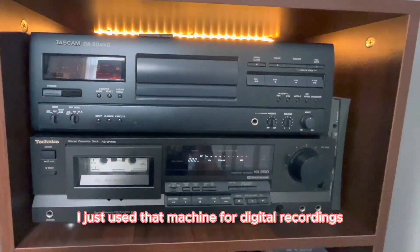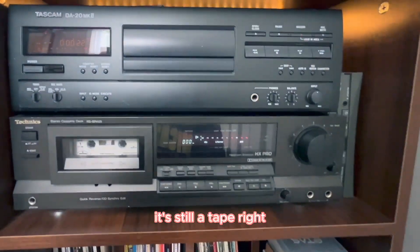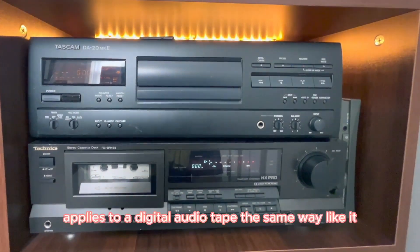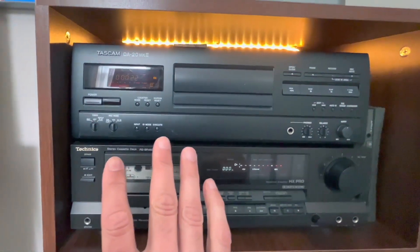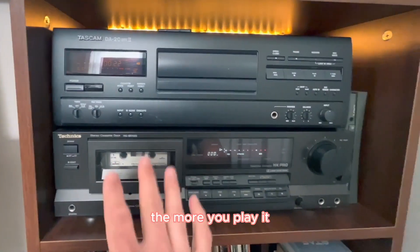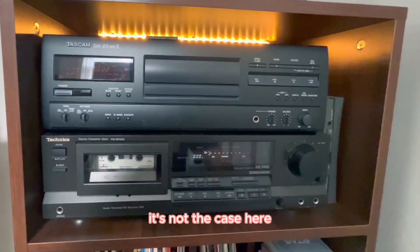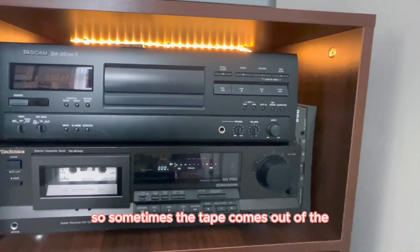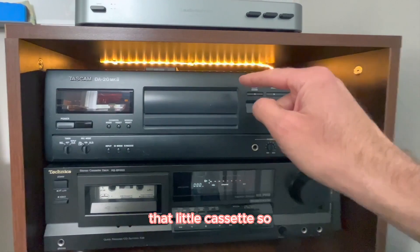I could also do that with a CD burner, or nowadays you could just digitize it with your computer. But since I got this machine for free, it makes a digital recording, and I got about 20 tapes with it, I just use it for digital recordings. Now, I have to say one thing — it's still a tape, so wear and tear applies to a digital audio tape the same way it applies to a cassette. Except with a cassette, the more copies you make and the more you play it, the quality gets worse — that's not the case here. But I found out these digital audio tapes are pretty fragile; sometimes the tape comes out of the cassette.